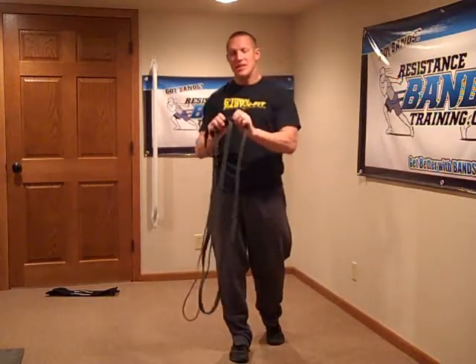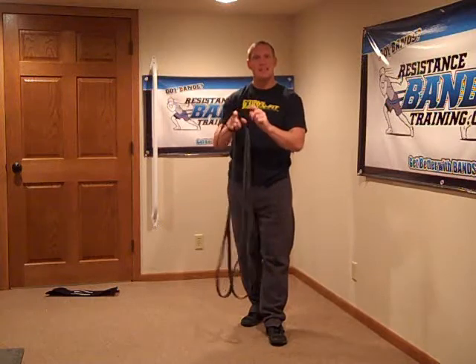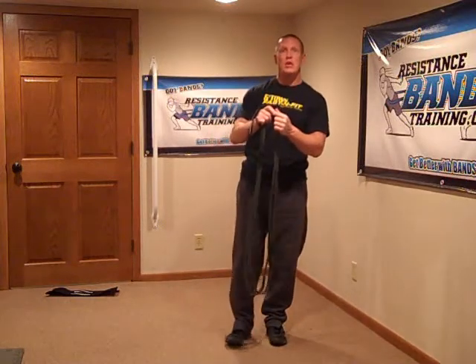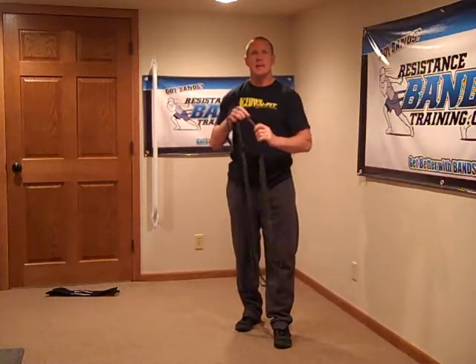There's nothing wrong with leaving your bands hooked together with a link strap — in fact, that's one advantage of the link strap. However, if you're physically linking bands together by hooking two bands directly, I highly recommend you pop those bands apart so that link can relax. You don't want that twisting link staying tight all the time. If you're using a link strap, just slide it around periodically, but you can definitely leave it linked together.